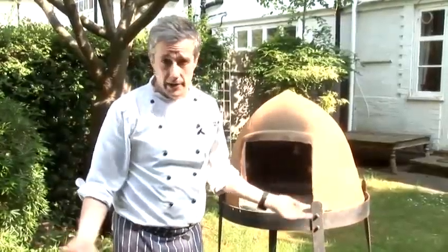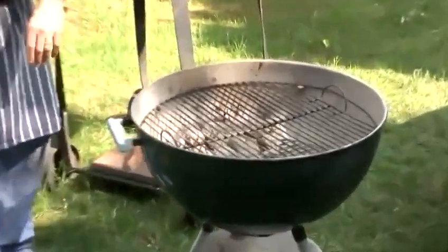Barbecues you can get at places like B&Q, Homebase, all good garden centres, and certainly online is a good place. Places like Homebase are, in my book, the best places to source a barbecue. And remember, go with charcoal, not electric. And that's how to buy a barbecue.